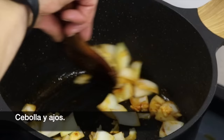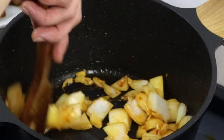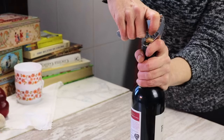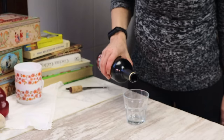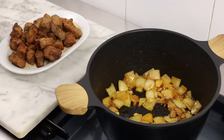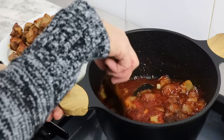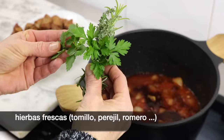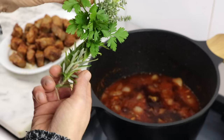Then mix in the ingredients. Cook for a few minutes. This is a cooking dish. Add fresh rice.